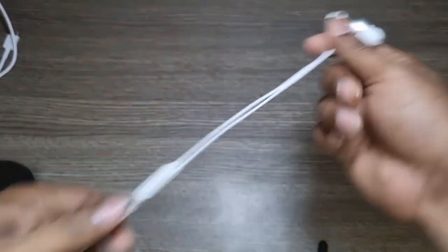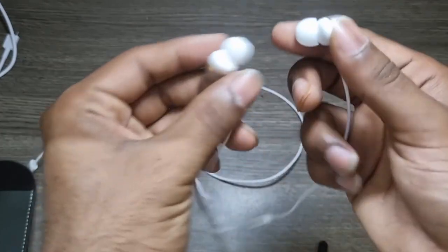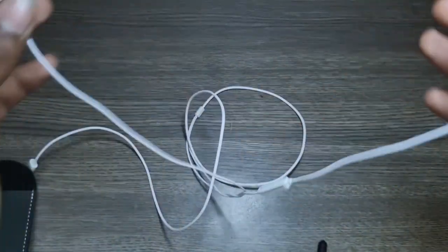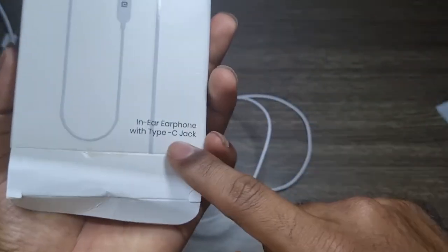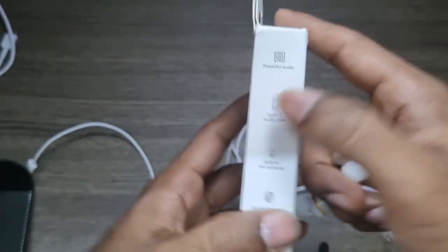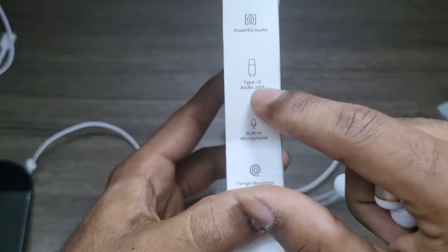The cable is almost 4.5 feet long, which is really good. It has a chromium-type finish, but that doesn't mean it gives any special audio features — there's no bass control or anything like that. Although the packaging claims crisp and clear sound with bass, that's not completely true. They just say it's 'powerful audio' without highlighting any specific bass specs because there's nothing particularly special in there.